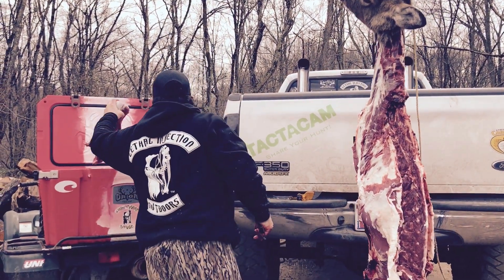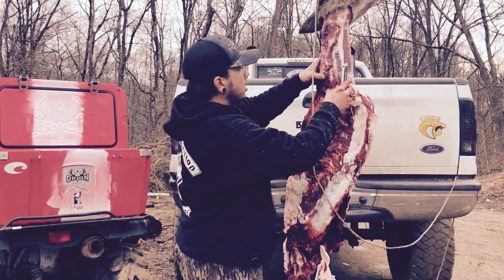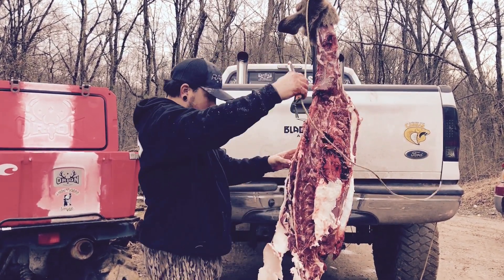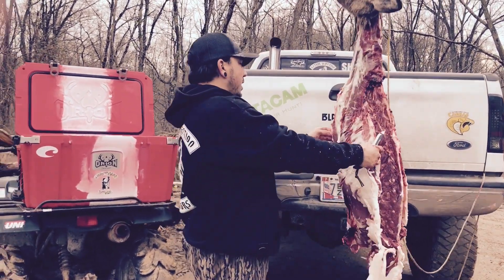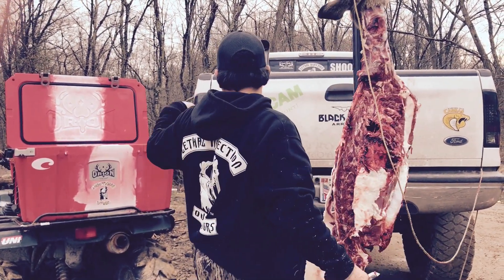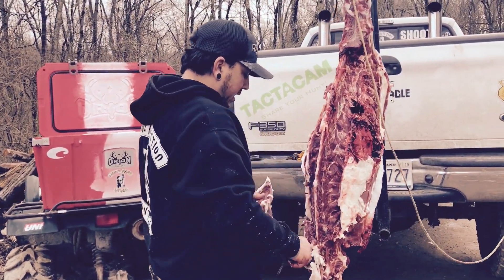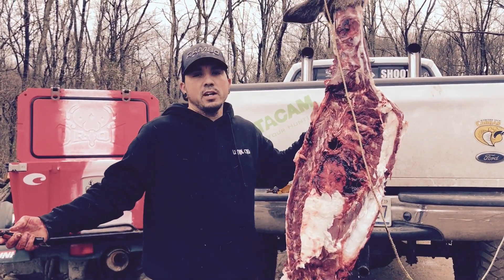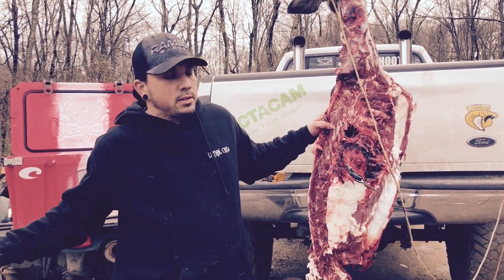There you go — we're to the point where we have the back straps out, front shoulders, and rear shoulders. You can go back and make a neck roast out of this, or take some of the meat off. Any of this extra meat can all be used as ground — put it in a freezer bag, put it in your cooler, close it up and let it age, and then when you're ready use that meat to grind up. As you can see, other than this fat hanging here, we got our pick pretty clean. Hope you enjoyed the video. This is Wayne, Lethal Injection Outdoors — that's how you get lethal.